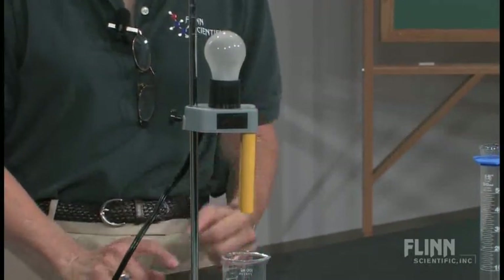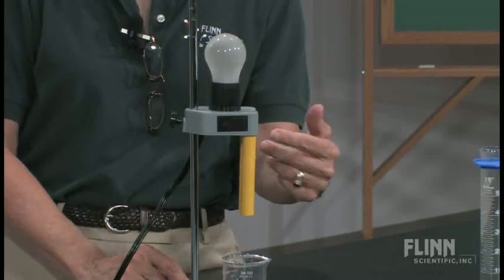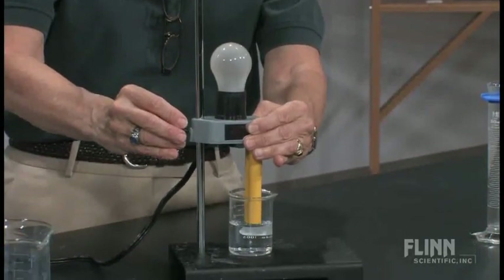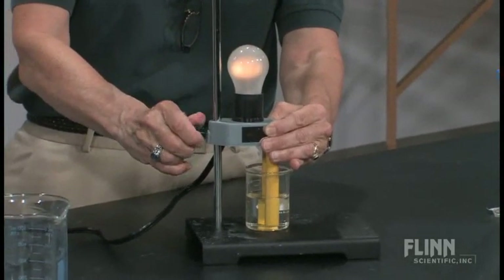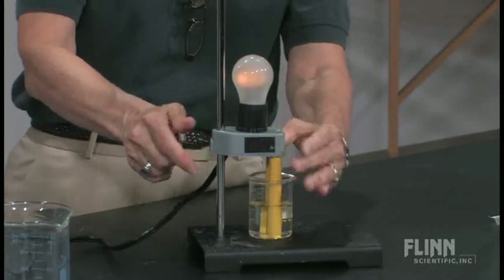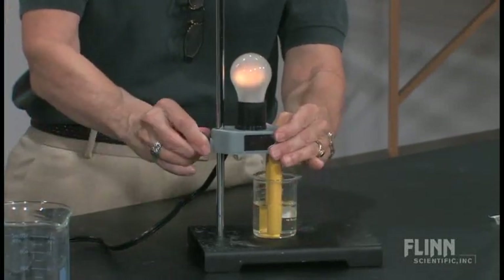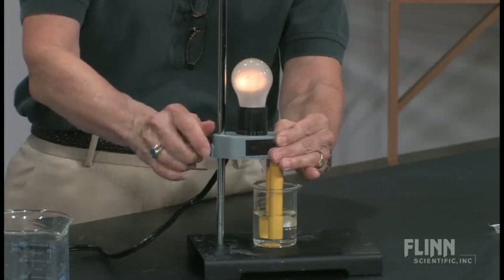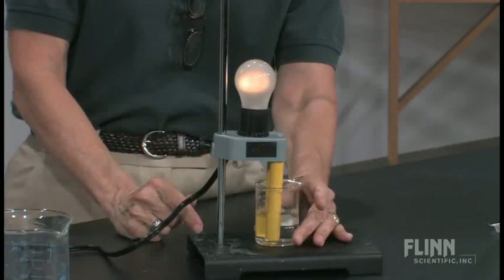The way the apparatus works is that there has to be a circuit here — there has to be a way to conduct between these two electrodes. In order to have that occur, we have to have moving charged particles. In this case, we're focusing on ions as those particles. So I'm going to lower the apparatus into the solution of lime water, which is also known as calcium hydroxide. And we notice that our light bulb lights up, because calcium hydroxide consists of calcium ions and hydroxide ions.